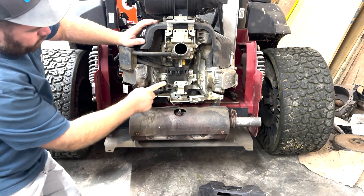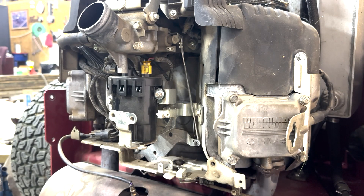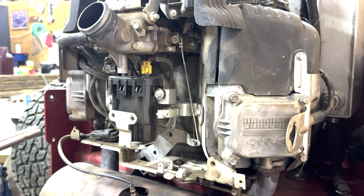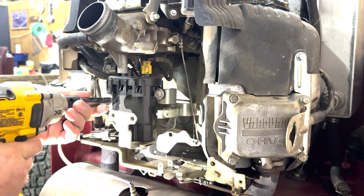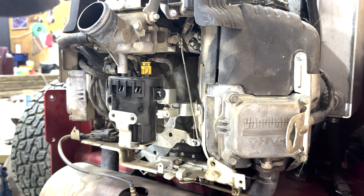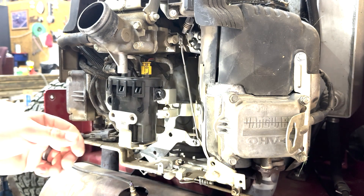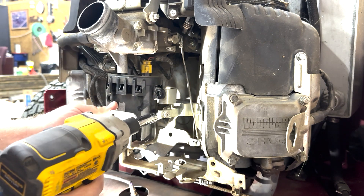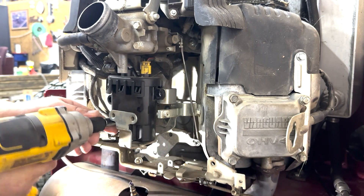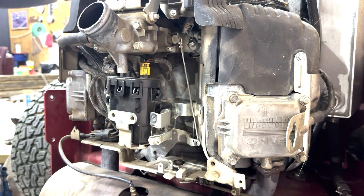Then you've got your high pressure fuel pump right here. To remove it, there are three bolts — 10 millimeter — here, down here, and here. That'll take the fuel pump body loose. There are also bracket screws back in here — take those loose and it'll make it a little bit easier to work with the fuel pump.